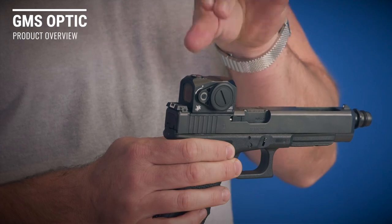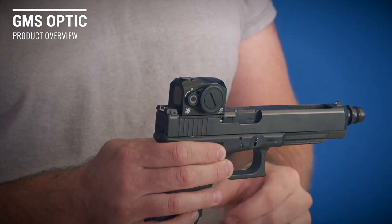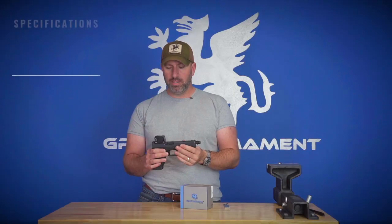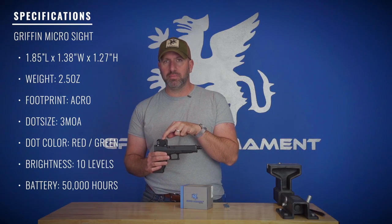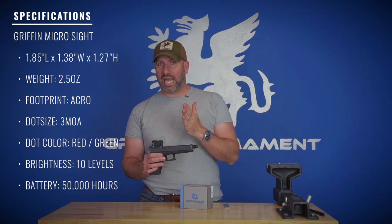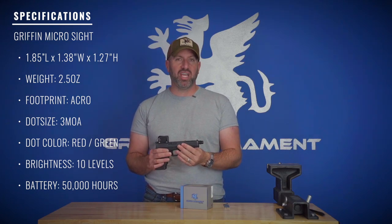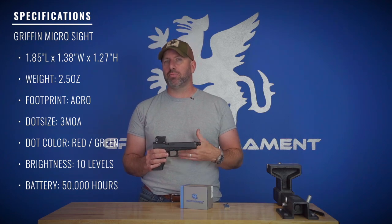It is also a 50,000 hour battery life unit. It features a single CR2032 battery. The Griffin Micro Sight comes in a red or a green dot, 3 MOA dot. I've looked in both — I think they're both nice, so it just comes down to personal preference.